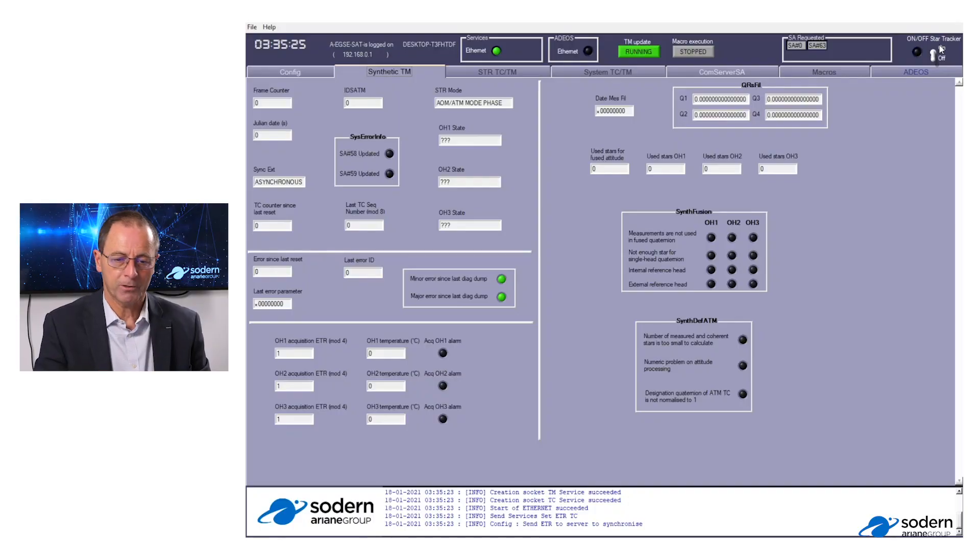On one channel, we are generating the video signal used with ADOS, and on the other channel, through the RS422 interface, we are capable of communicating and reading the temperatures from the electronic unit. At this step, the star tracker is off — all the indicators are static and no information is displayed. At the next step, we will switch on the star tracker by activating the on/off switch on the right-hand corner. As you can see, the star tracker is now in standby mode. The frame counters are incrementing, but the optical head is not yet switched on — that is why we stay in standby mode.